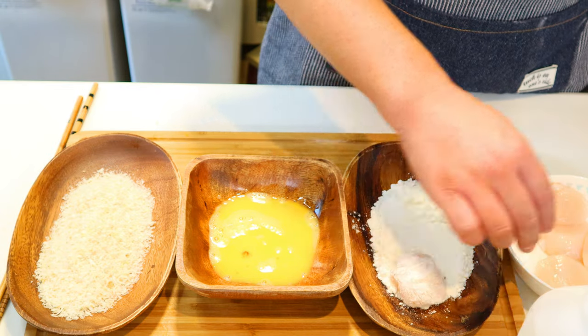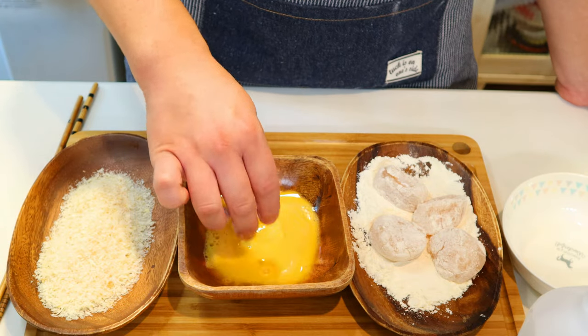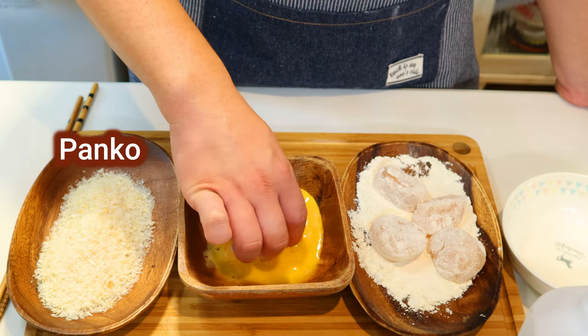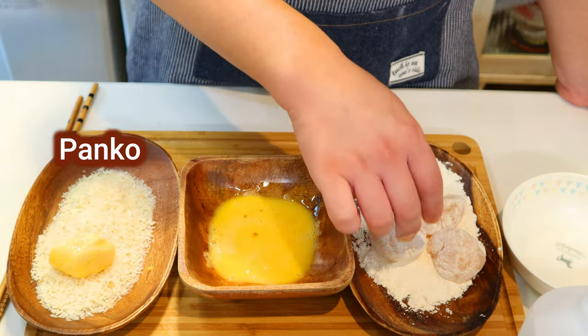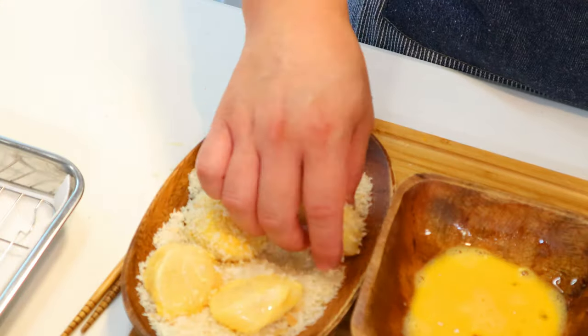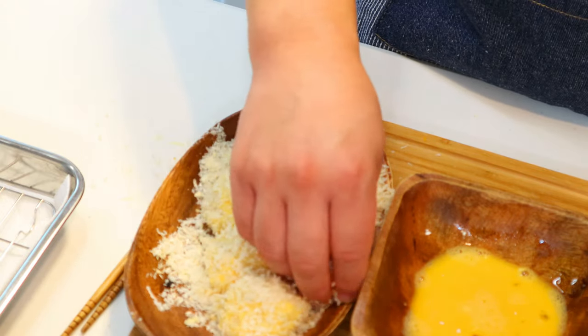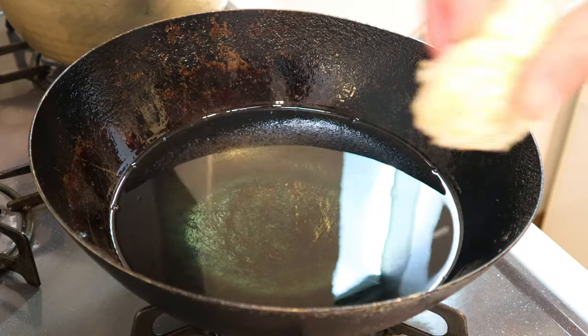Now we're going to coat the scallops with the breading. First, dust them with some flour, then dip them into beaten egg, and finally cover them in panko bread crumbs. The difference between panko and normal bread crumbs is that panko is a lot coarser, so when fried it creates an awesome crunchy texture. Now let's start frying.